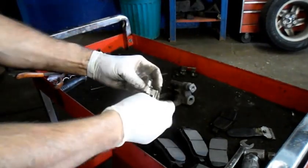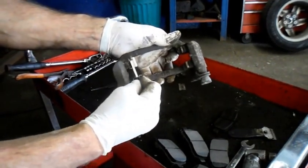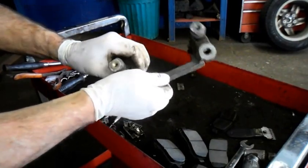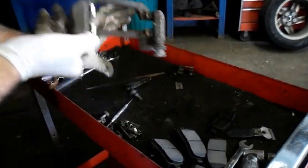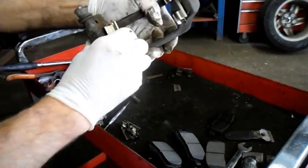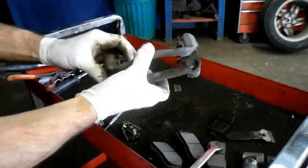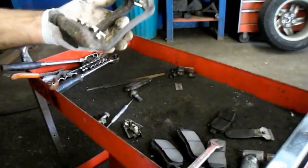Then you're going to take your new clips. There's only one way they can go back on there — you can't really make a mistake. You put it over the top like this, and you squeeze it, and it goes right back down all the way in here where it's supposed to be. We're going to do the same exact thing on this one here — put it on top, squeeze it, push it down. And that's all the way in there. So that's what your mounting hardware kit looks like.